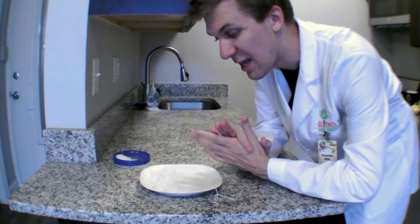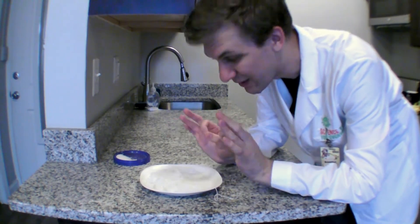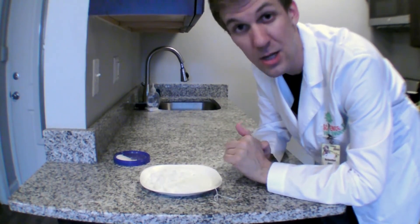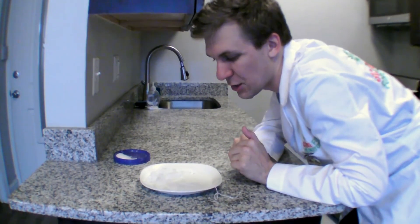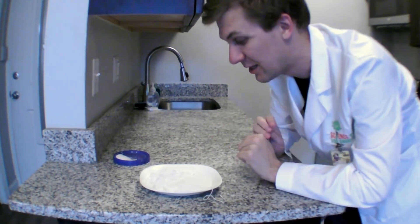That is everything we have to do for the setup — that's salt. Now we have to wait 10 seconds for the ice to melt and then refreeze to attach to our fishing line. So let's count out 10 seconds: one ice and salty, two ice and salty, three ice and salty... ten ice and salty. Now we're ready.